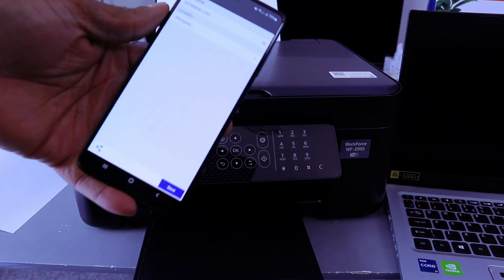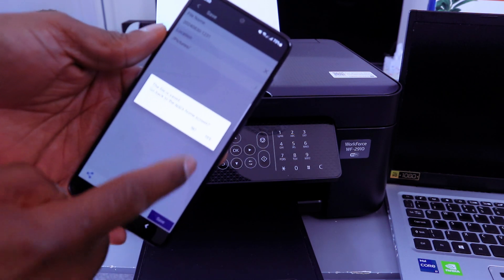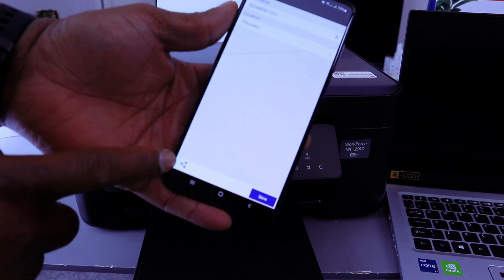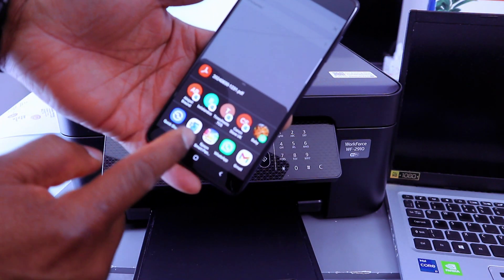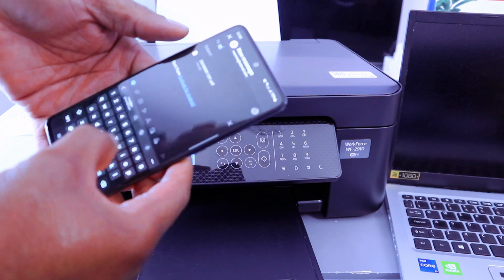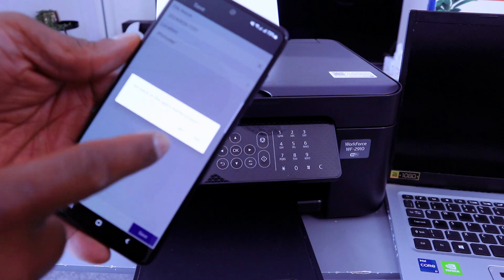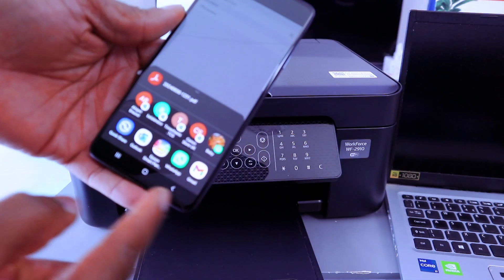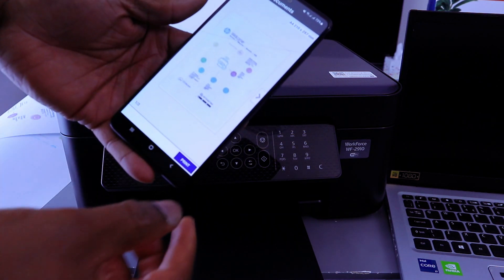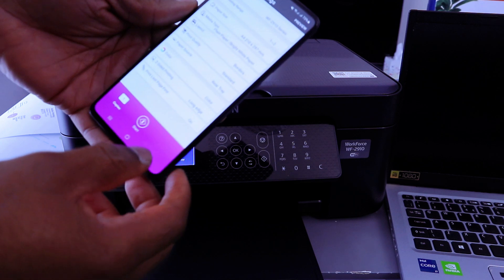Select Next, then select where you want to save the document and select Save. The file is saved. If you want to share the document, select Share — you can share to email, attach the document, and put the recipients' email address, then select Send. To print it out, find Epson Smart Panel, and the document is attached — you can print it double-sided long edge, then select Print.